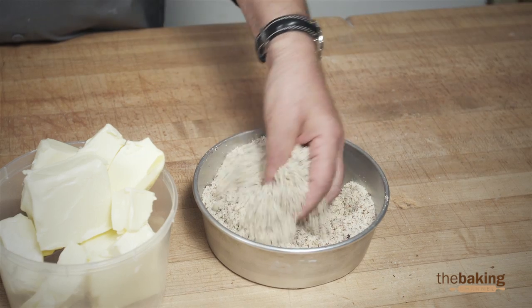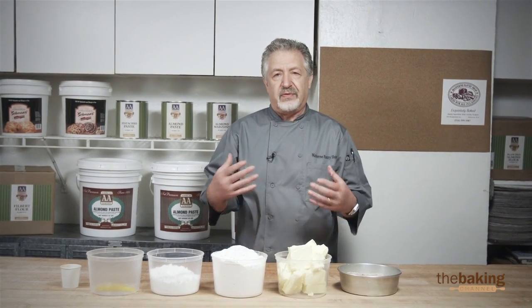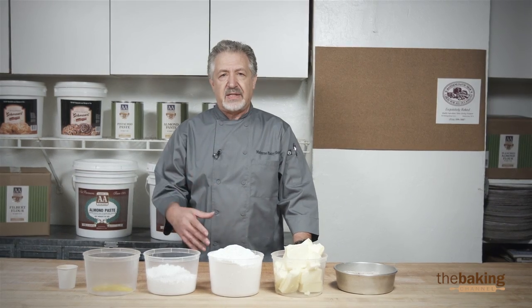It's very versatile — you can use almond flour, pistachio flour. Usually I lightly toast the hazelnut flour to bring the flavor out of the cookie. It could be used as-is, but I think by toasting it a little bit it gives an enhanced flavor.